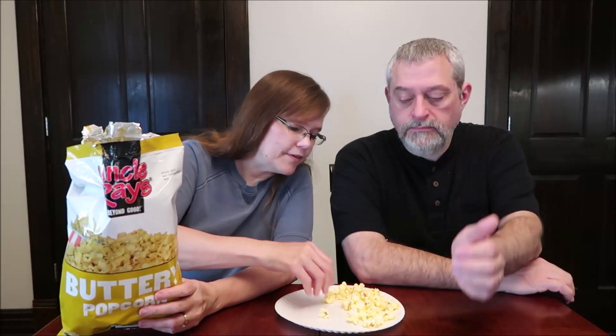One ounce, 28 grams, is 170 calories, and there are four servings in the bag — that is about one and three-fourths cups. It's 170 calories. Smells good. Smells like popcorn, and it looks very buttery.